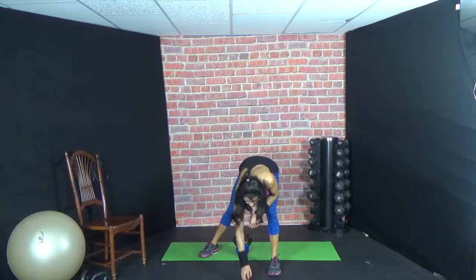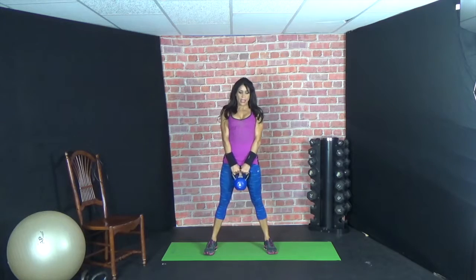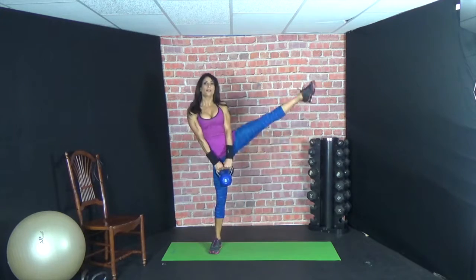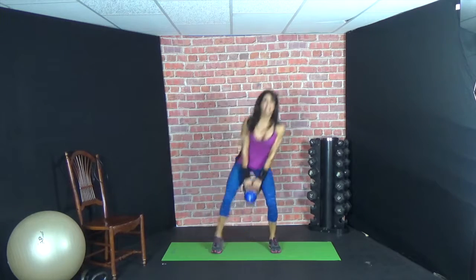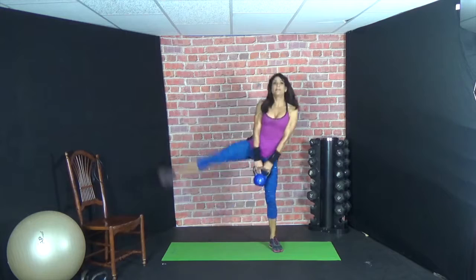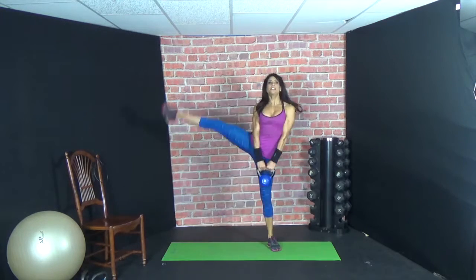Alright, here we go. We're going to squat with an outer thigh. Squat, outer thigh. Squat, outer thigh. Beautiful. So you want to make sure that you're not bending your knee — it's not a kick. Chest is up and squat deep. Let the bell take you down. Collarbones up, chin up.